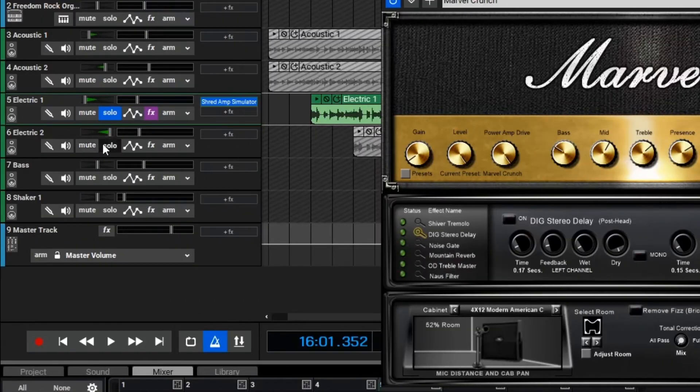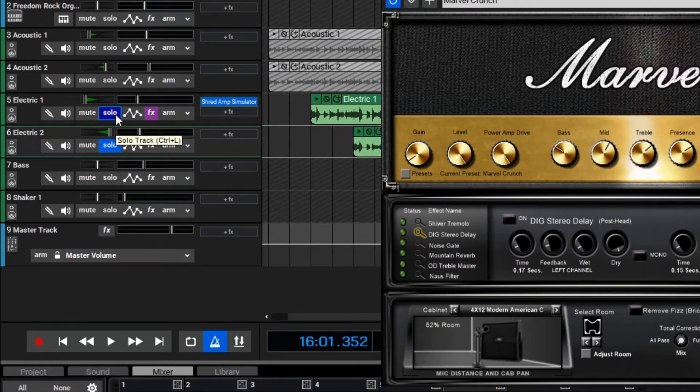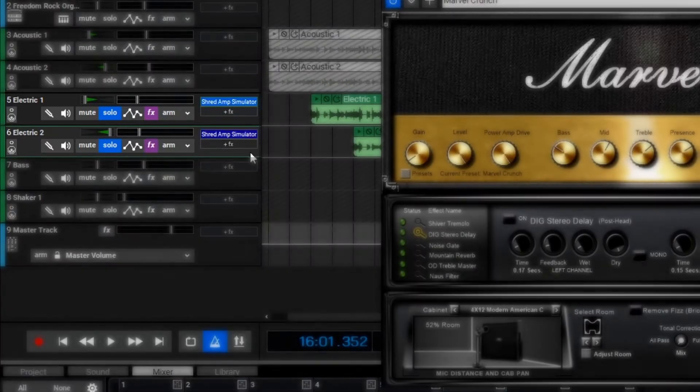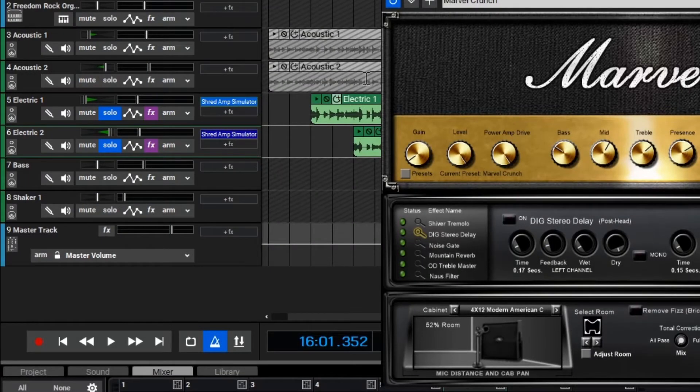We can solo our second electric guitar layer and begin adding another amp to it. To do this quickly, what we can actually do is hold Alt and click and drag the effect onto the electric guitar 2 layer. Now we have the exact same amplifier on both guitar layers.